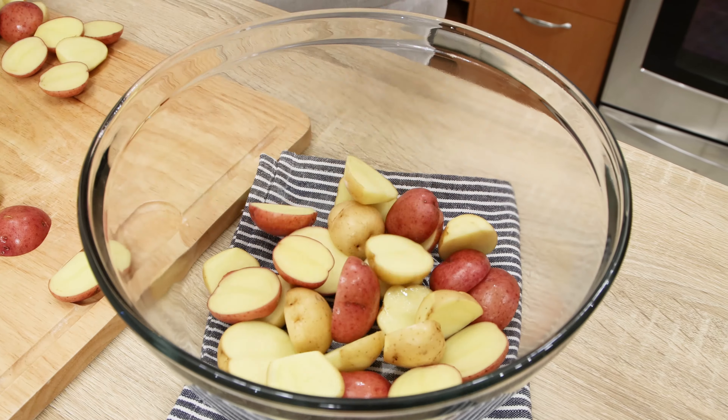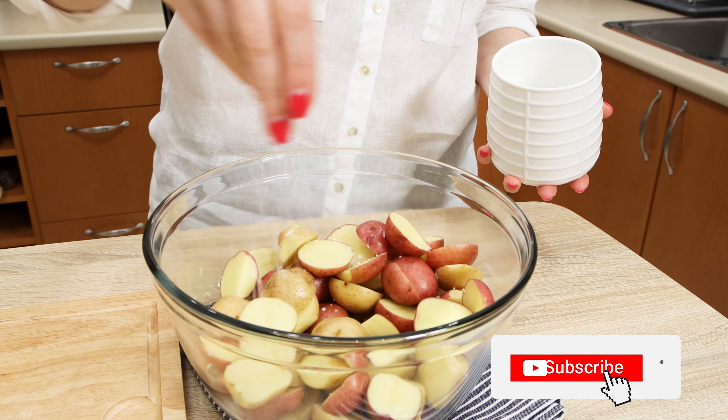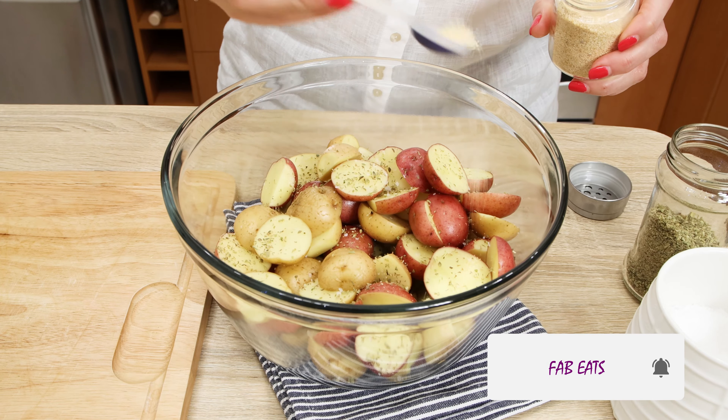Place all potato halves into a mixing bowl, season with salt, dried oregano, garlic powder, and drizzle with olive oil. All the measurements are in the description below, so check it out.